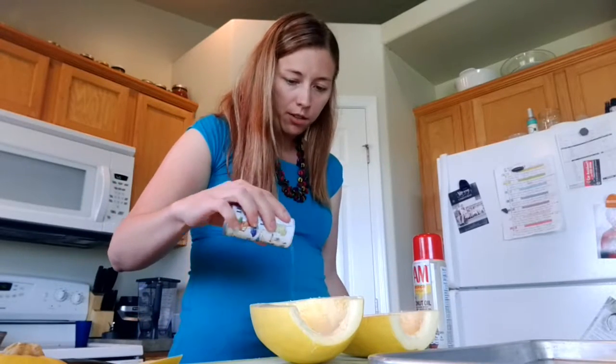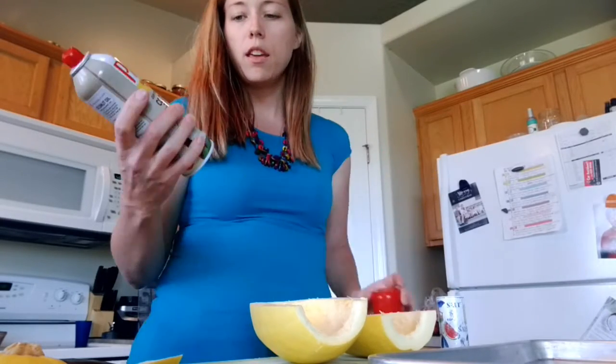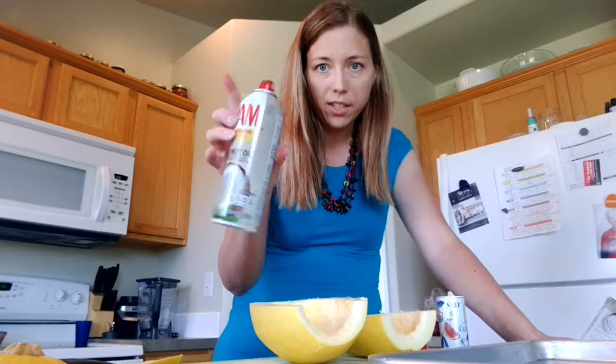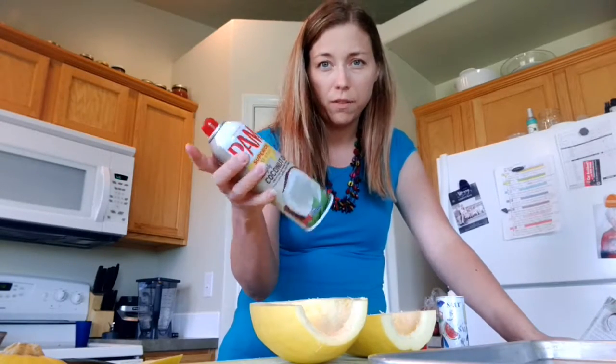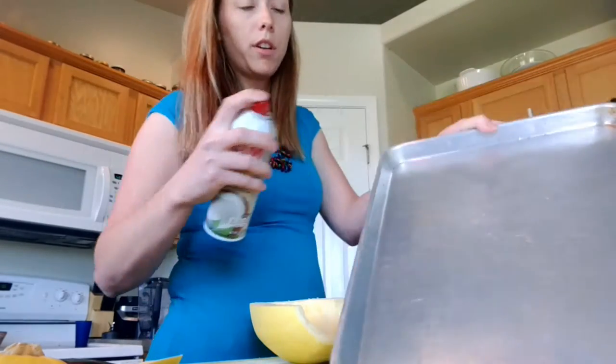Just lightly salt them. Then I use coconut oil — I feel like it tastes better and it's good for you because it's a healthy fat. Go ahead and spray down your cookie sheet.